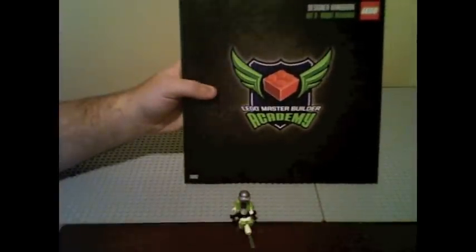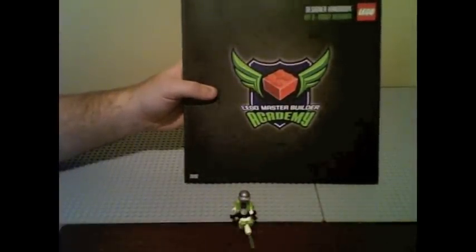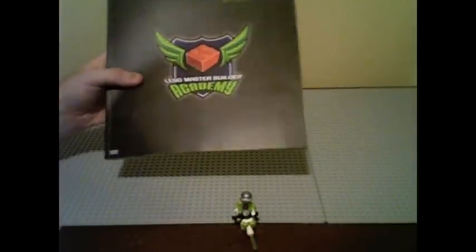The set or Kit 3 is for Robot Designer — this is the most recent one that's come out. I just decided recently that I want to do these reviews of the LEGO Master Builder Academies because most people out there have got LEGO reviews for Star Wars and the like, so this is something a little different. I might as well try it.